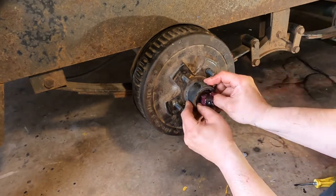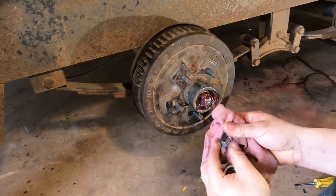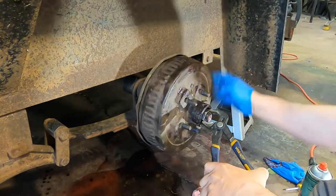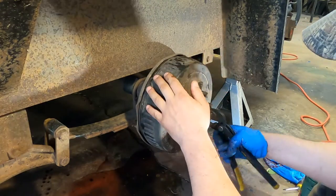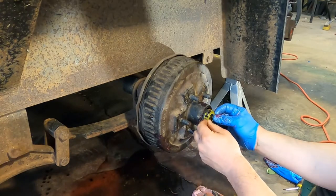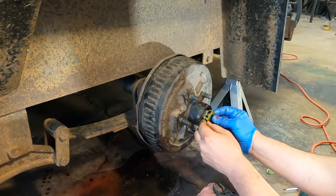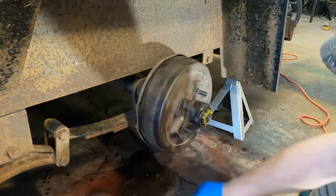Now we take this bearing and shove it in. Then we get our washer, wipe the old junk off, slide the washer on. Wipe the old junk off the nut, put the nut on. What I like to do is crank it pretty tight to take all the slack out, then back off and go just slightly snug — spinning the hub while you do it. Then take your retaining clip and stick it on. If you need to move the nut at all to line up the clip, loosen it — don't tighten it.